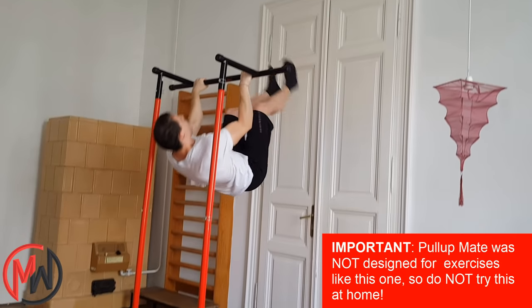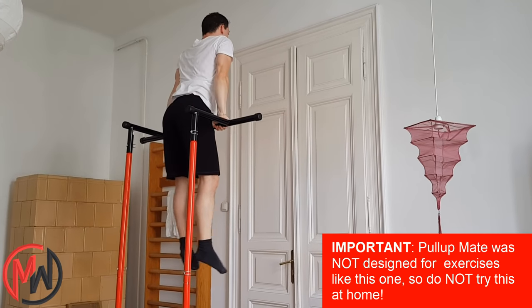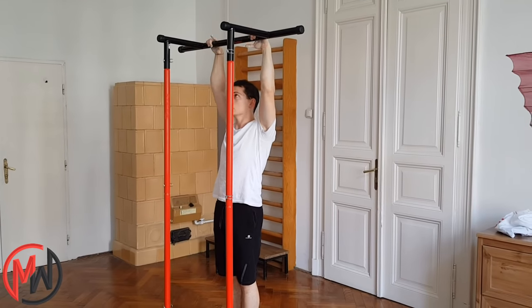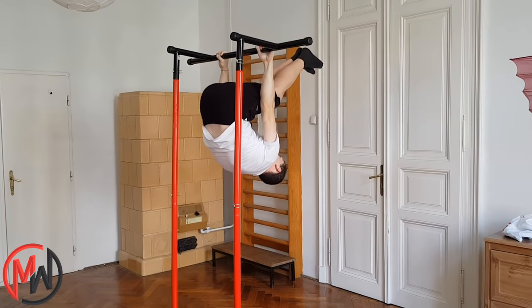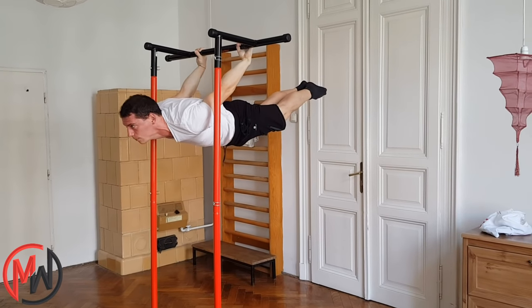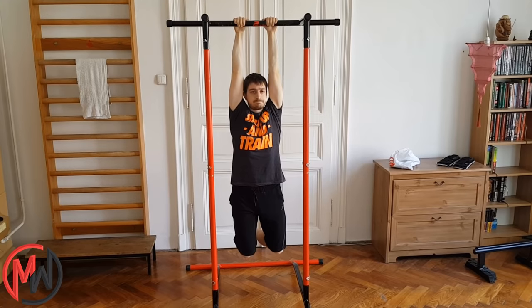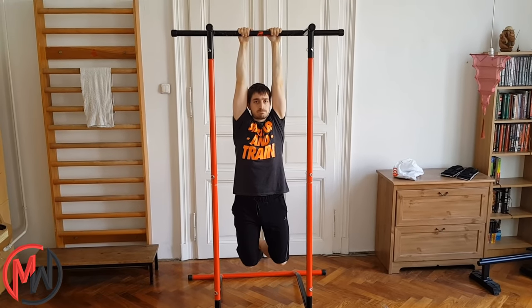If you're looking for a fun ab exercise, you can also do roll-outs — of course without momentum. You can practice the hanging levers and their progressions: back lever and front lever. Last but not least, you can simply hang from it for a stronger grip. If you can easily hang with two arms, try the single arm version.